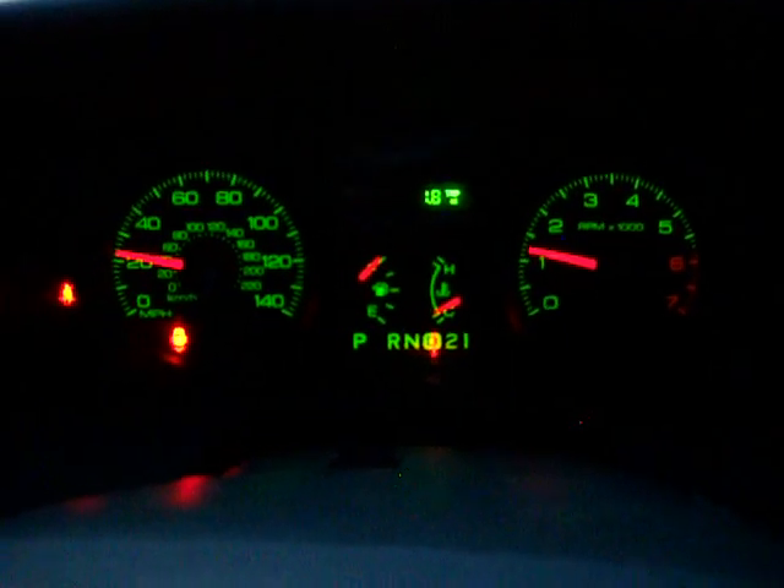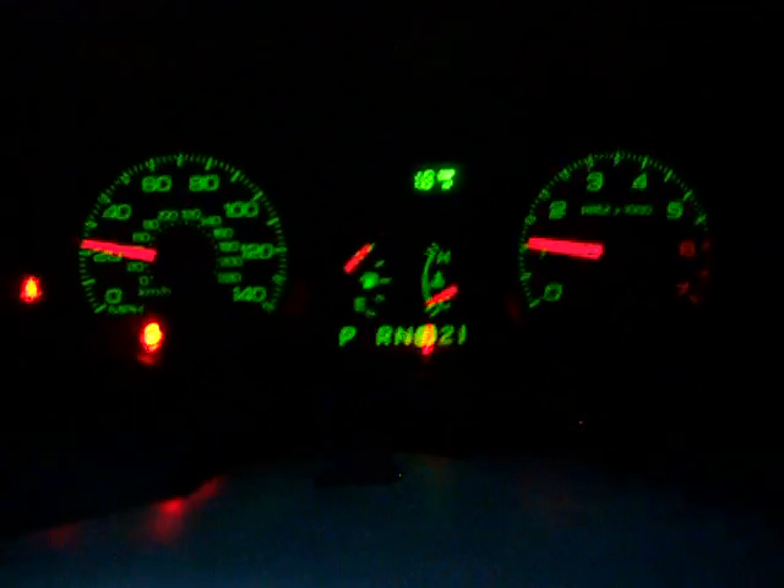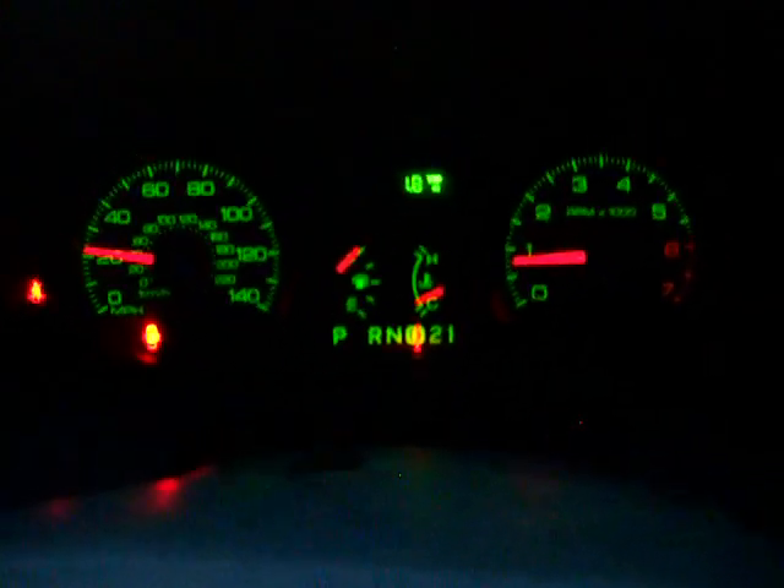Forgive the shakiness — I'm actually driving with this camera in my hand. As you can see, there are two lights in the lower left corner that are illuminated: one is a door ajar light, one is a seat belt light. These lights are not going off, so I think there's some module on the 06 or newer that's not present on the 05 that's causing that to happen.